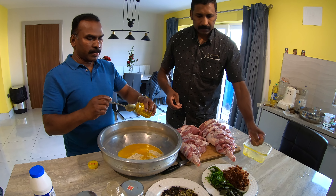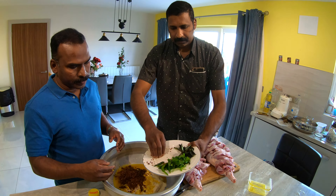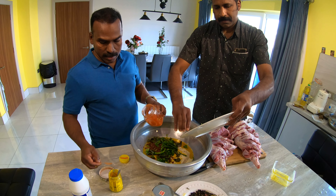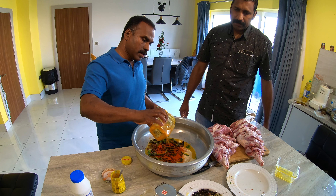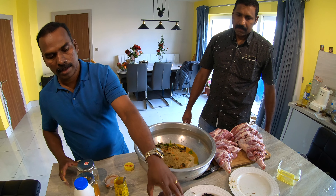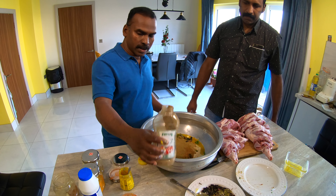I am going to add soy sauce, onion powder, curry leaves, coriander leaves, and some green chilies, chili powder, mango powder, marli powder, masala, and salt.